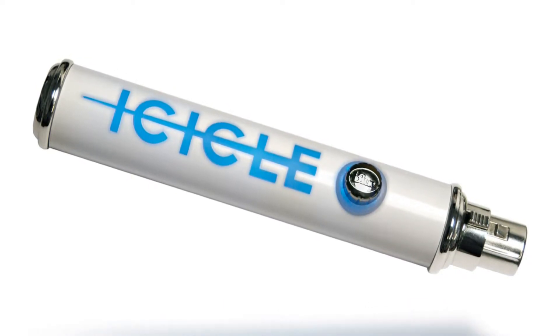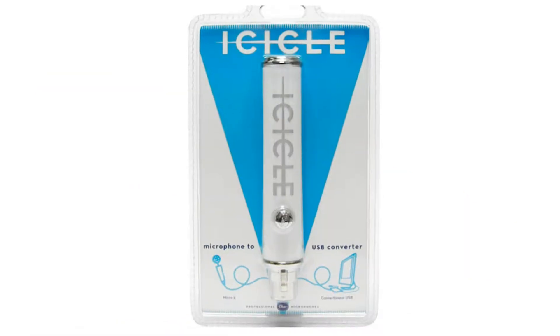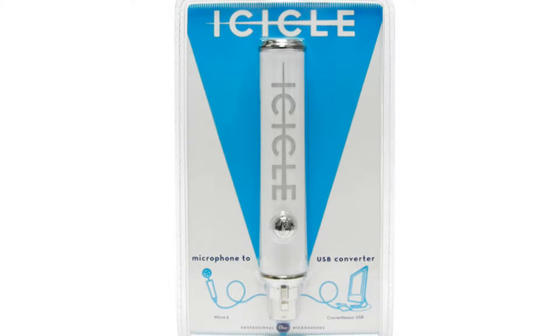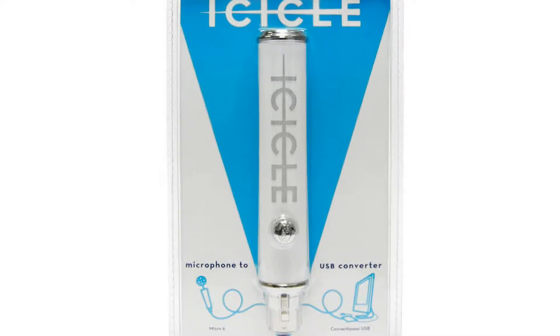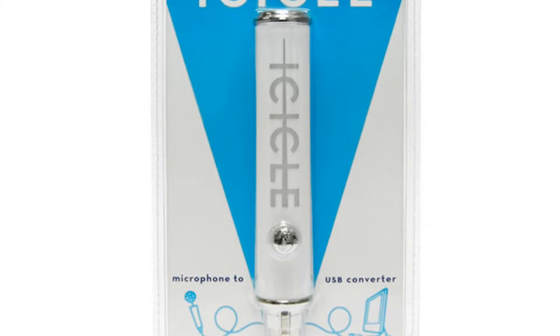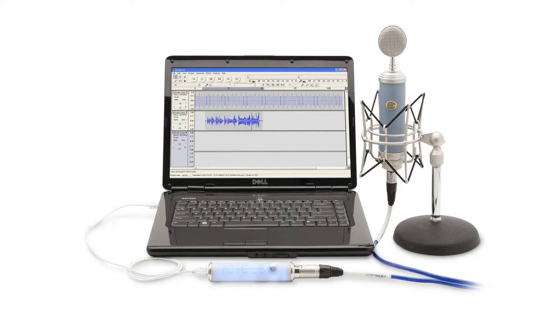The Blue Icicle is basically an audio interface, or what they call an XLR to USB converter. The reason why they can't call it an audio interface — if you don't know what an audio interface is, it's basically a large box that you plug in instruments, microphones and stuff, and it converts power and allows you to use them on your PC. The reason I call this an audio interface is because it does that for the microphone, but it's labeled as an XLR to USB converter because it doesn't have all the qualities of a full audio interface and only focuses on one instrument: the microphone.